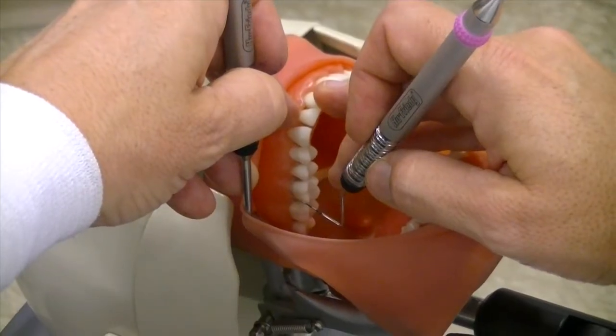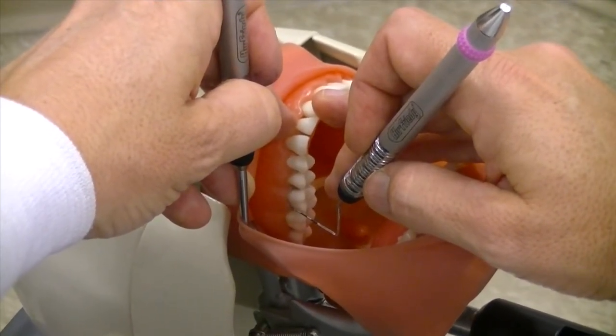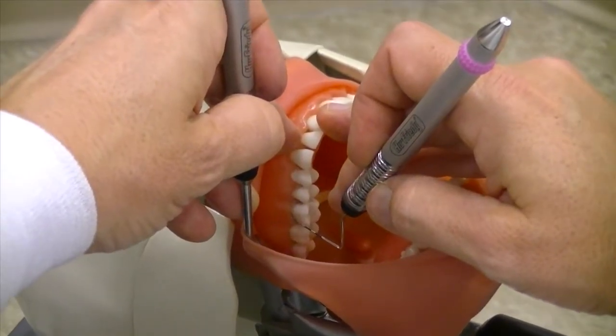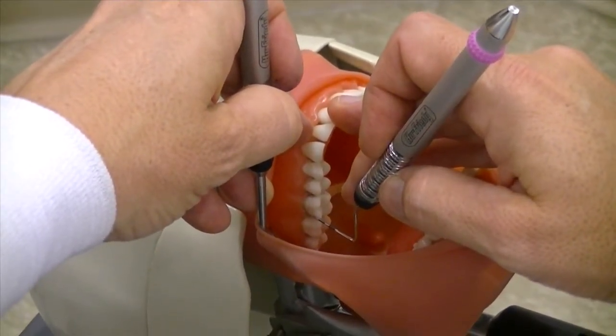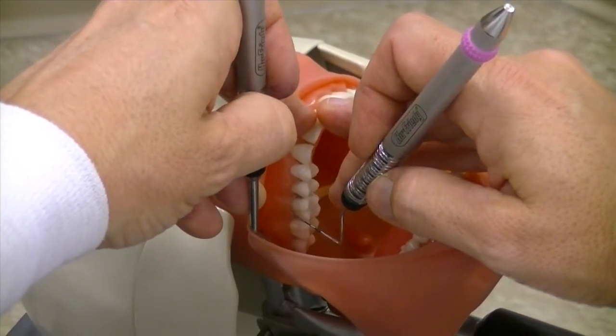Probing the maxillary buccal of the first quadrant, you're sitting at 8 o'clock, 8 to 8:30. Again, same maxillary positions as before — the maxillary first quadrant is head straight.